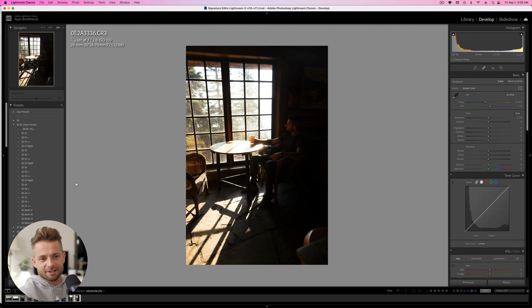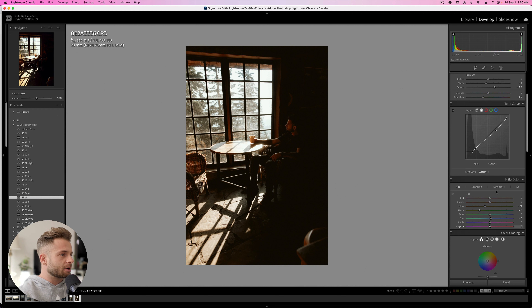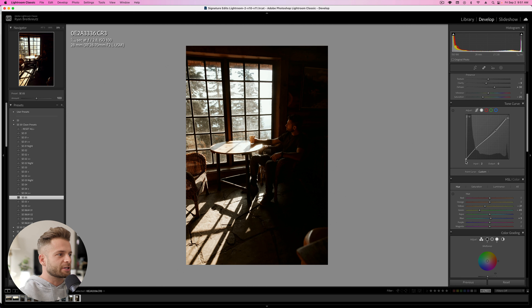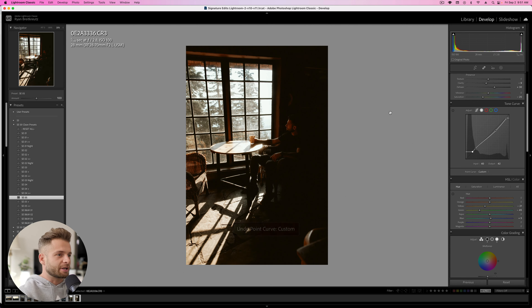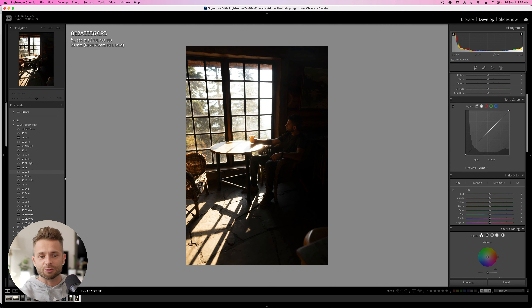To get started, I'm going to apply a preset to this image just to get a vibe going and save a few steps, because most of this edit is not the preset itself. The preset is mainly warming up the image, doing a little in the luminance section of the reds, yellows, purples, and magentas, taking saturation down in the yellows, greens, and aquas, making the yellows and greens warmer. We're adding a little bit of a fade in the blacks and whites — a little more warm and vintage-y.